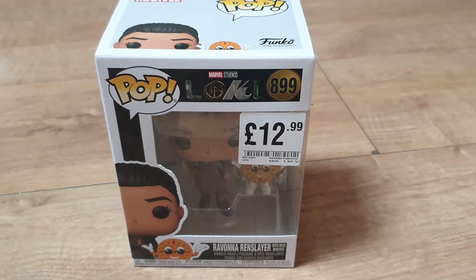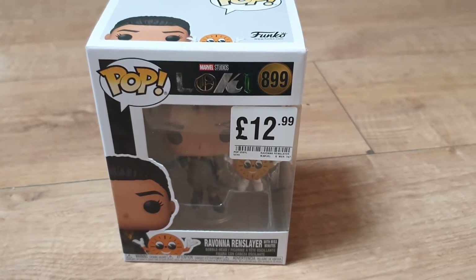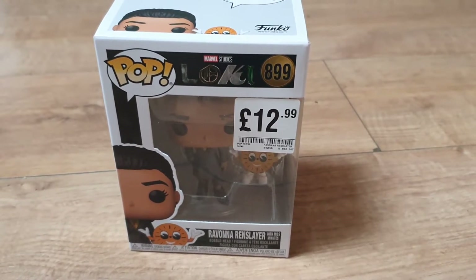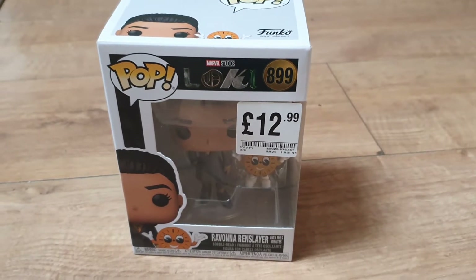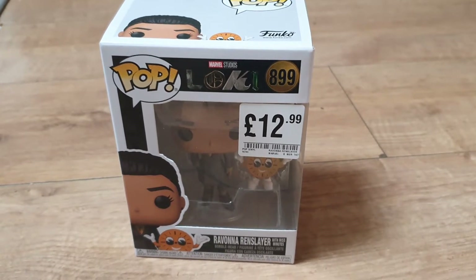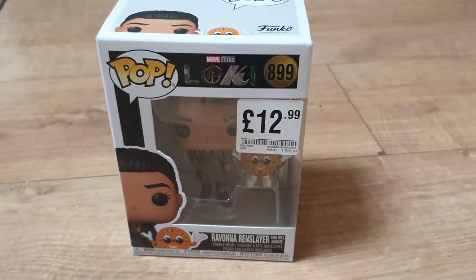What's good everyone, welcome back to another episode of Ginger News. Today we're going to be opening up a Ravonna Renslayer with Miss Minutes Marvel Studios Disney Plus Funko Pop Loki figure — I know that's a mouthful to say.